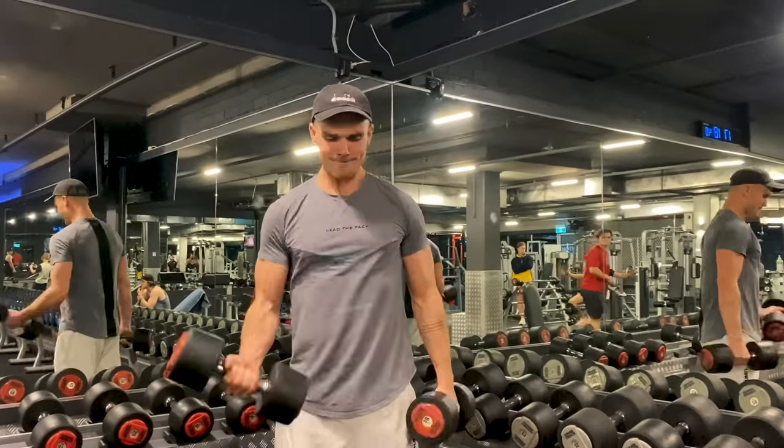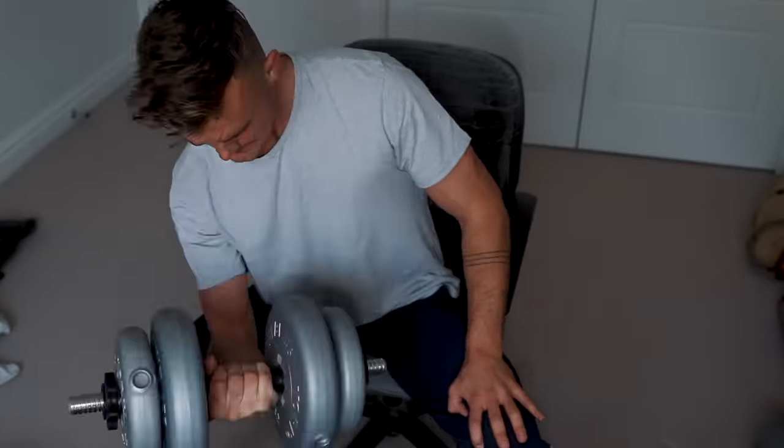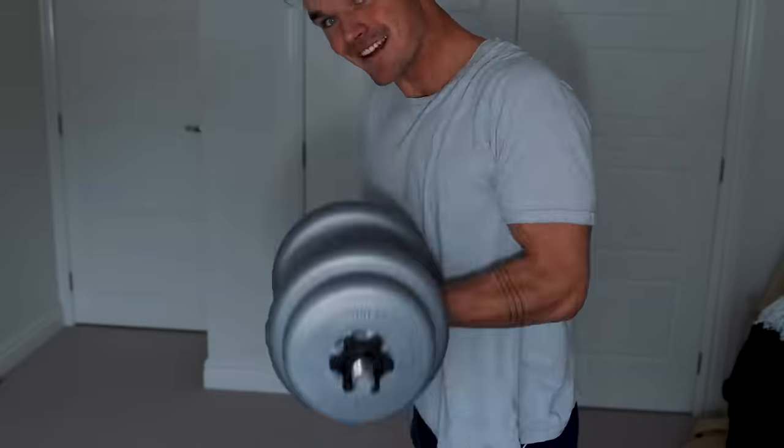What tends to happen with my last 50 reps on each arm is I end up having to drop down to sets of 5. It just turns into a bit of a grind - takes a while, but you just gotta keep pushing through. Another day, another 100 curls. It doesn't get any easier. Maybe I get a little bit stronger, but you just put more effort in. Straight away on my first set of 10, my biceps are already sore.